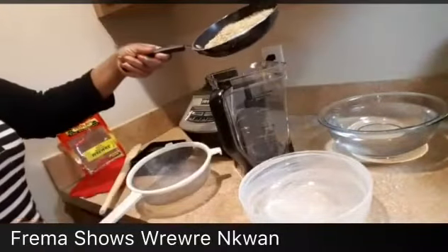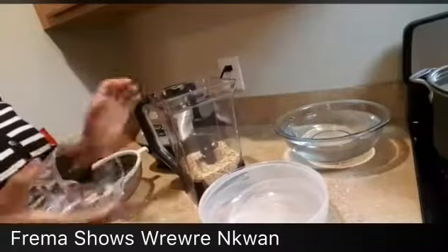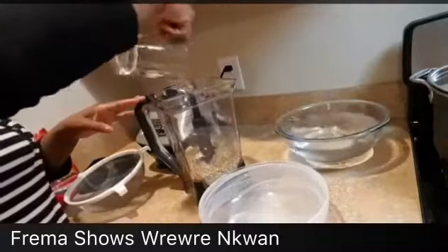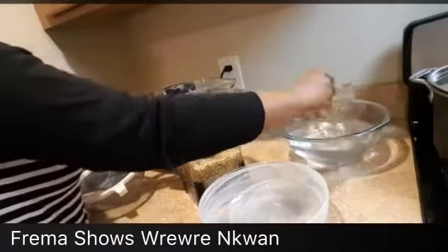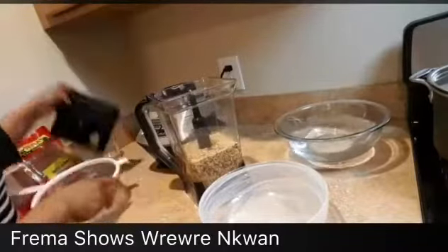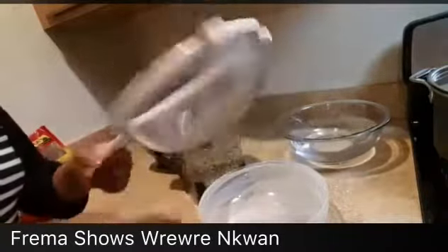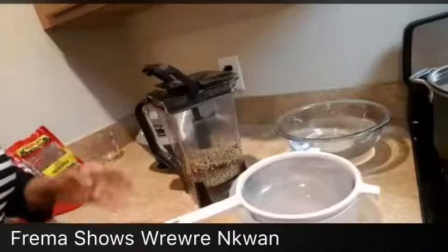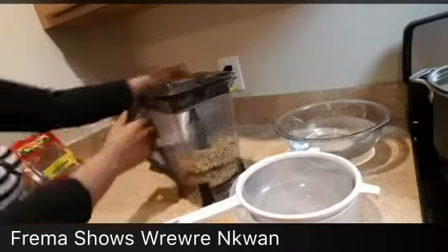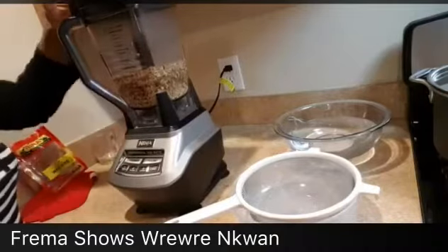So I'm going to put everything in a blender and add two cups of water — just any regular cup. I'm going to blend it. This is the drainer I'm going to use — make sure you have something like this, don't use the big one. Use this one here. You can see it's okay to work with. Because when it's hot you're going to strain it.